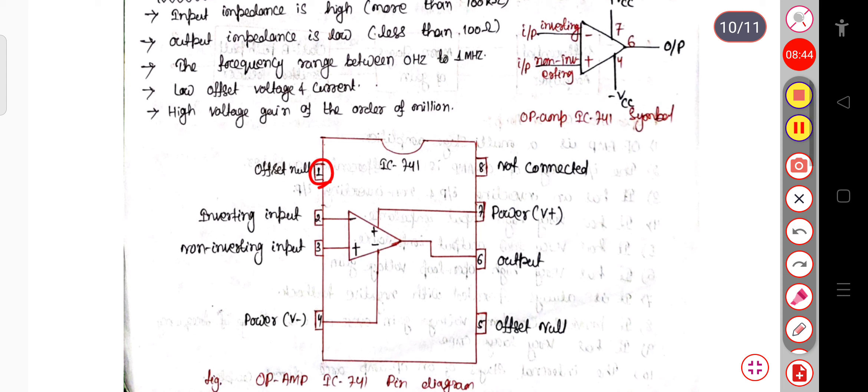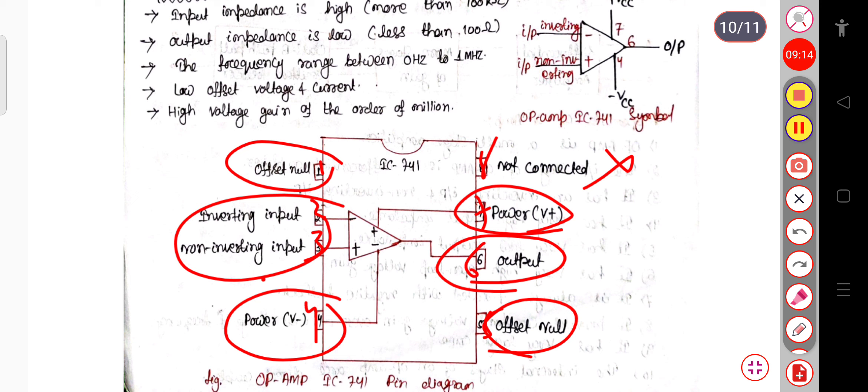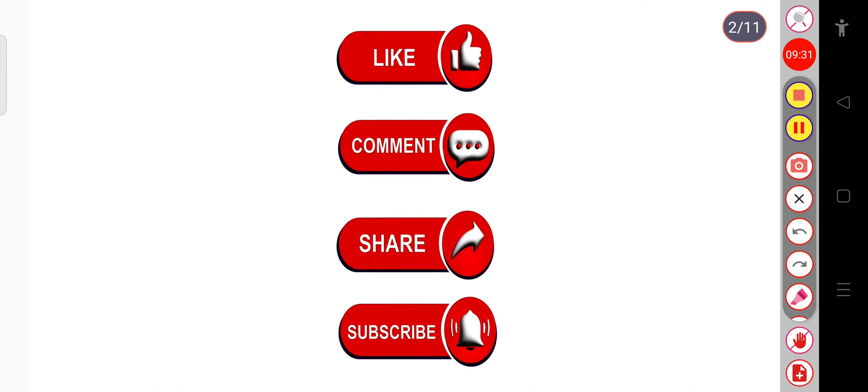So this is the basic configuration of the IC741 operational amplifier pin configuration. Just try to remember: pins 1 through 8 — there are 4 inputs, one inverting and one non-inverting, and power supply pins. Pin 6 is the output. Pin 8 is not connected to anything. Pins 1 and 5 are connected for the offset null, which trims the error found across the output voltage — that is the deviation from 0, called the offset voltage in the practical op-amp. This is all for today. Thank you all.